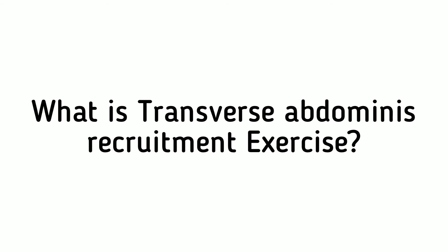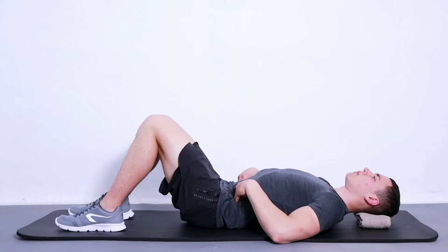Transverse Abdominus Recruitment is a form of physiotherapy exercise that uses deep breathing and abdominal muscle contraction to strengthen the transverse abdominus. This muscle is located deep in the abdomen, and it helps to stabilize your spine and pelvis. Transverse Abdominus Recruitment can help improve posture by strengthening this muscle, as well as preventing back pain.